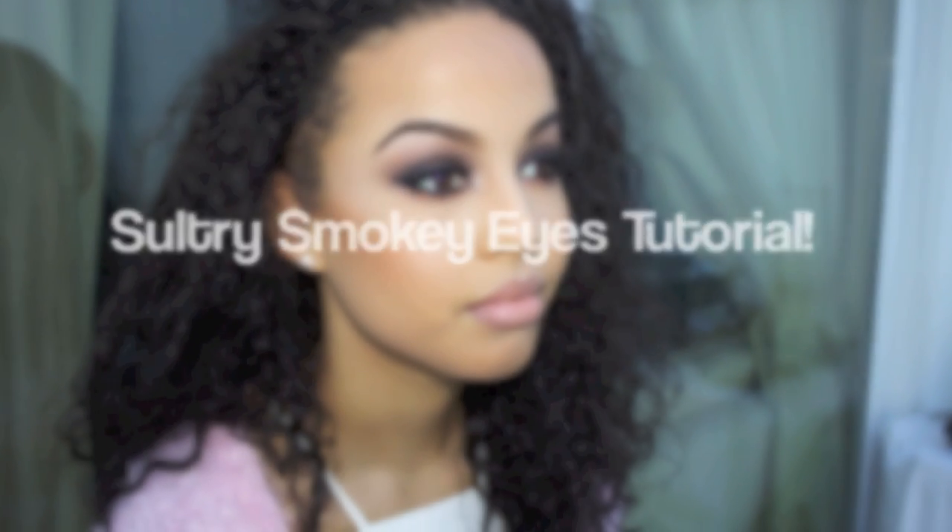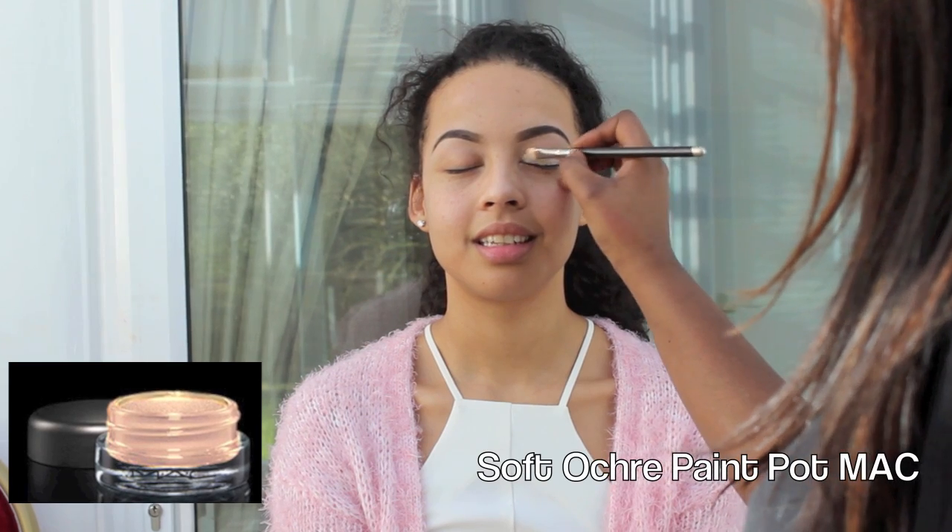Hi guys! I'm here with a Sultry Smokey Eye tutorial with the beautiful actress and model Nikita Johnson. I'll put all her details in at the end. Enjoy! So let's get started.